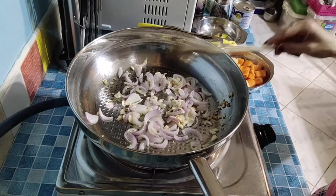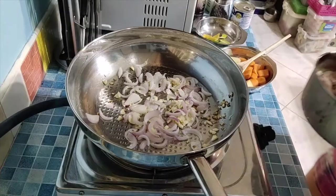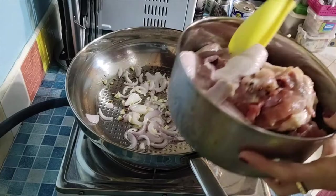The onion is cooked now. So we'll add our chicken wings — I rinsed them and seasoned with salt and pepper — and then we'll put them in.